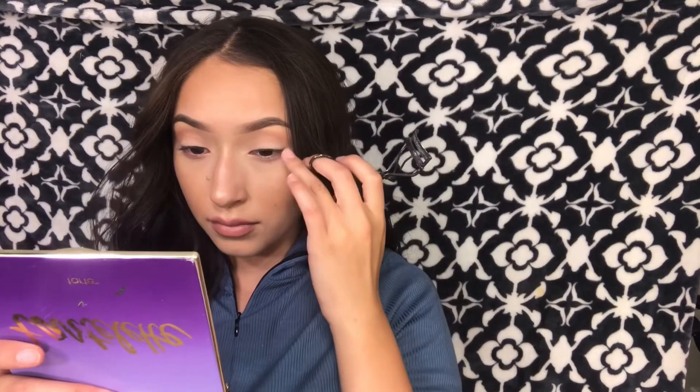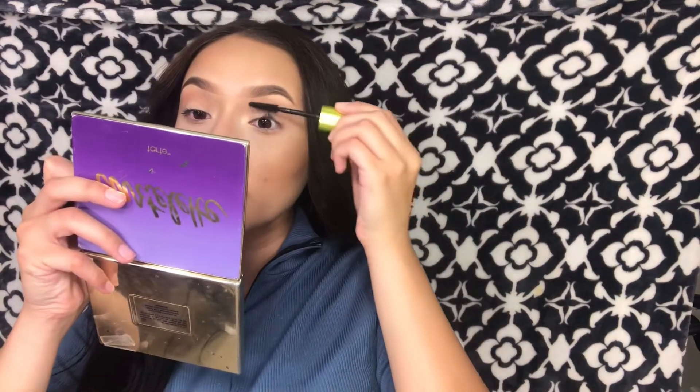So first, I'm starting off by curling my lashes. And the reason why I'm doing this is because my lashes don't go up — they're usually down, so this usually helps so it all blends in with the falsies.